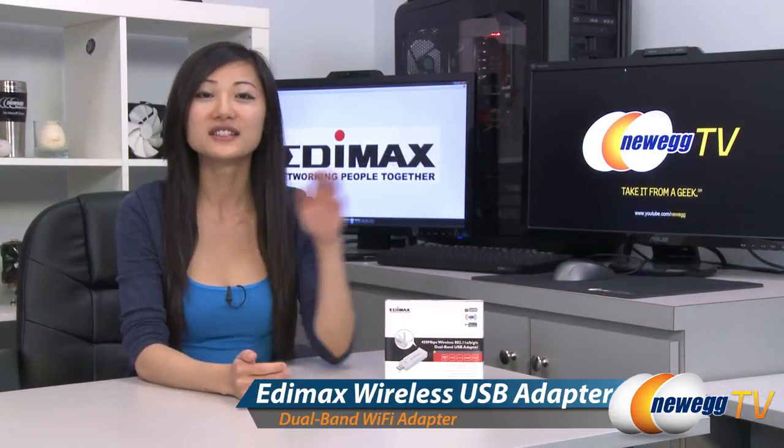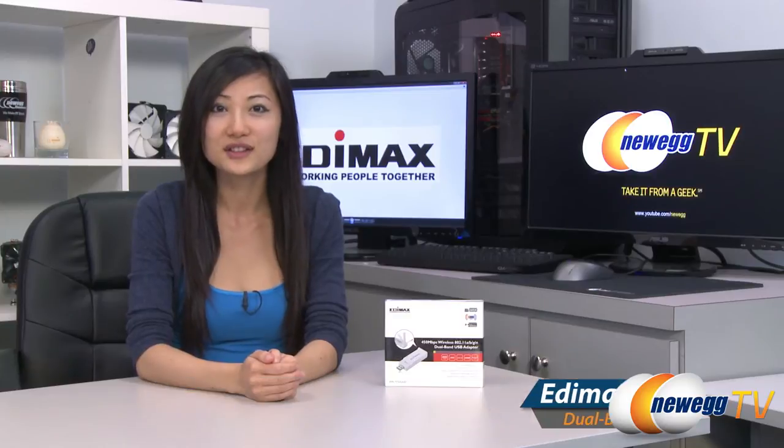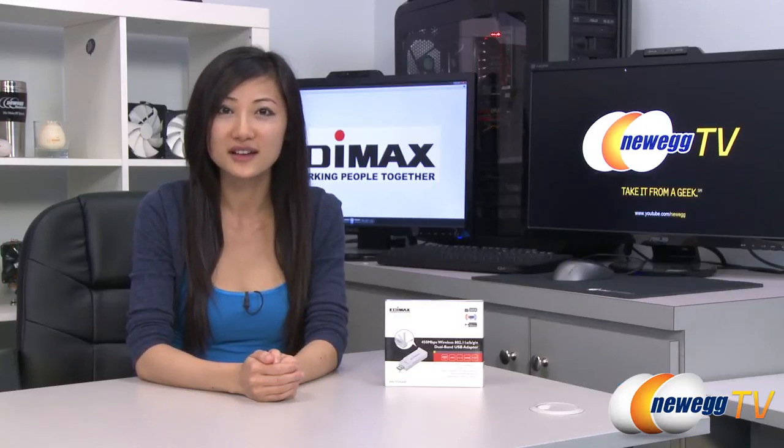That wraps up our product tour on this Edimax wireless dual band USB adapter. I'm Joanne, and if you enjoyed this video be sure to subscribe to our Newegg YouTube channel. Thanks for watching Newegg TV and we'll see you next time.